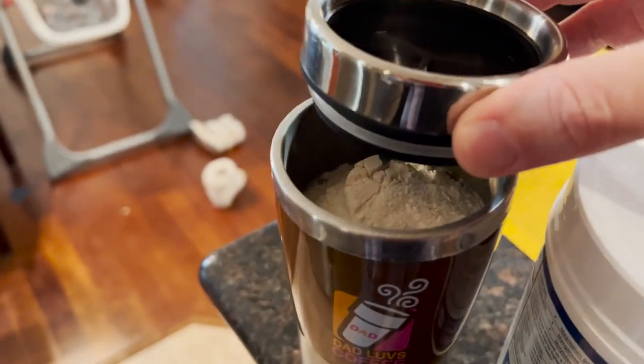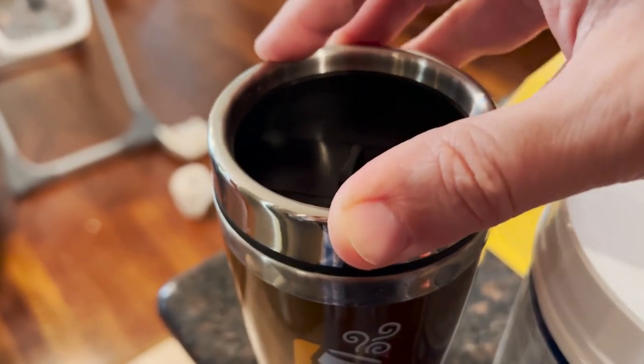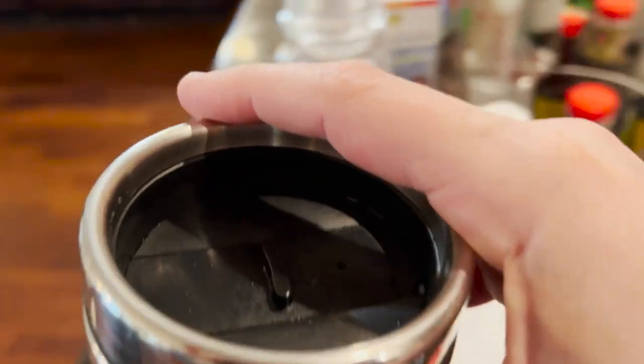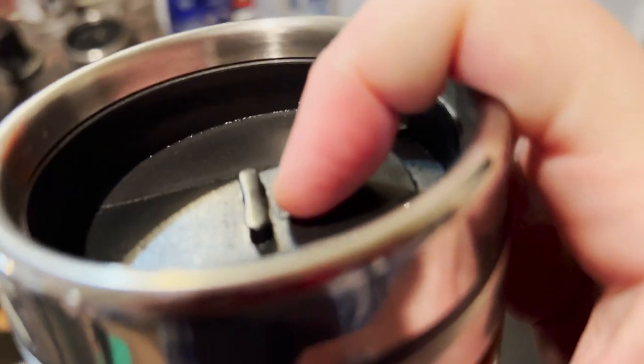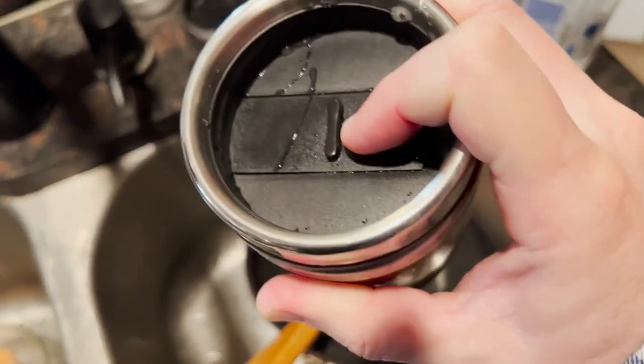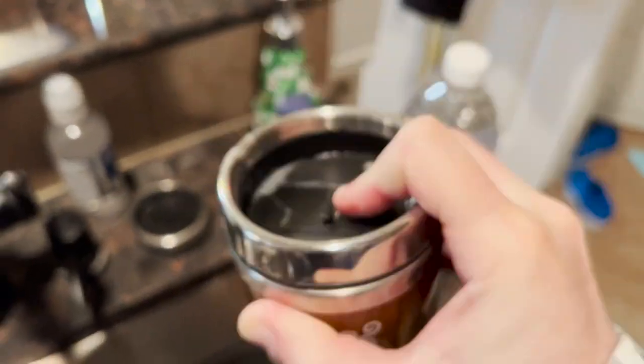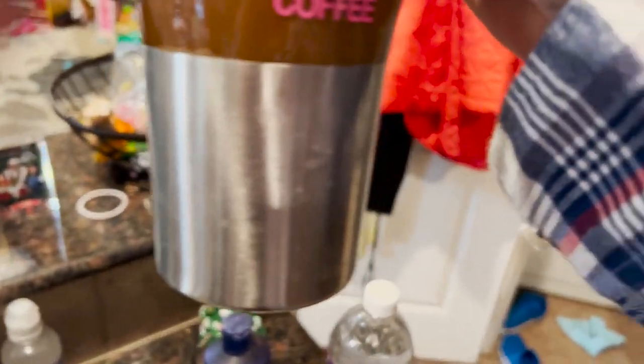I don't know if it's going to be a super tight fit — there we go. If you have a proper shaker, I would advise using that. Here we go, shake it up — ah, see it's coming out a little bit. Not too much came out but I've made a little bit of a mess here.